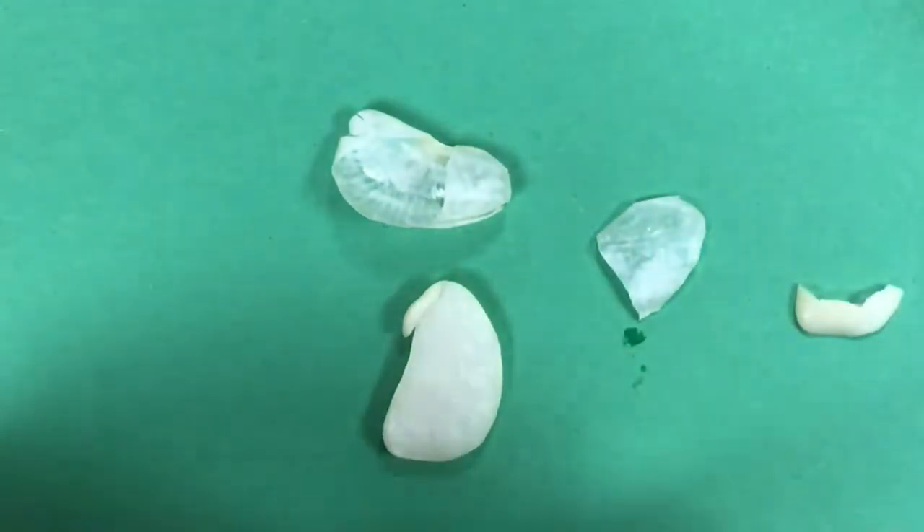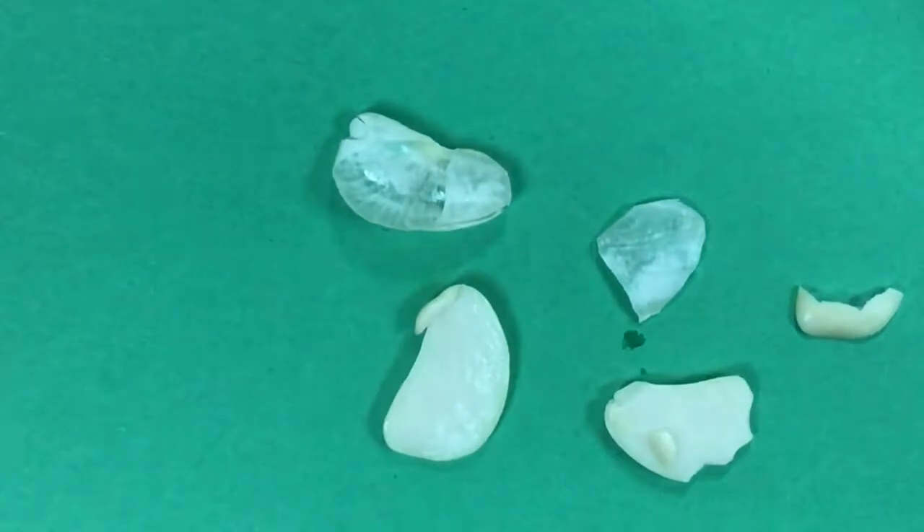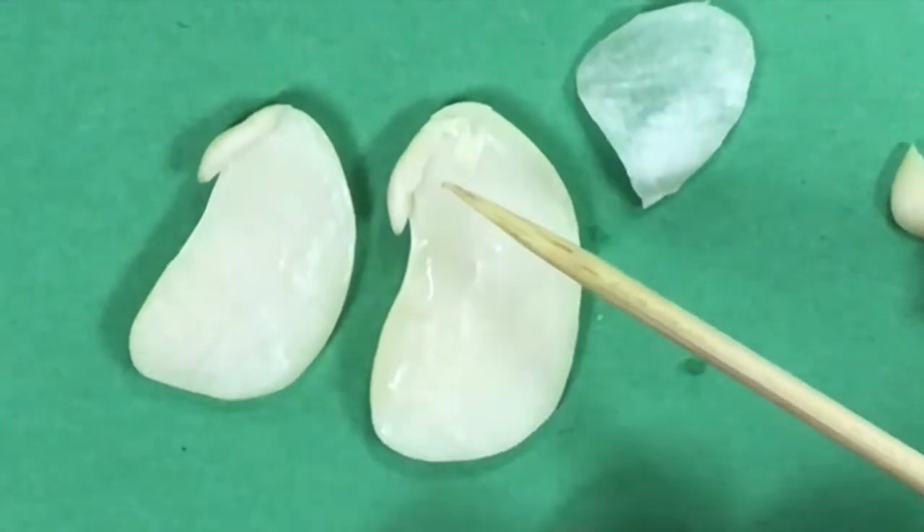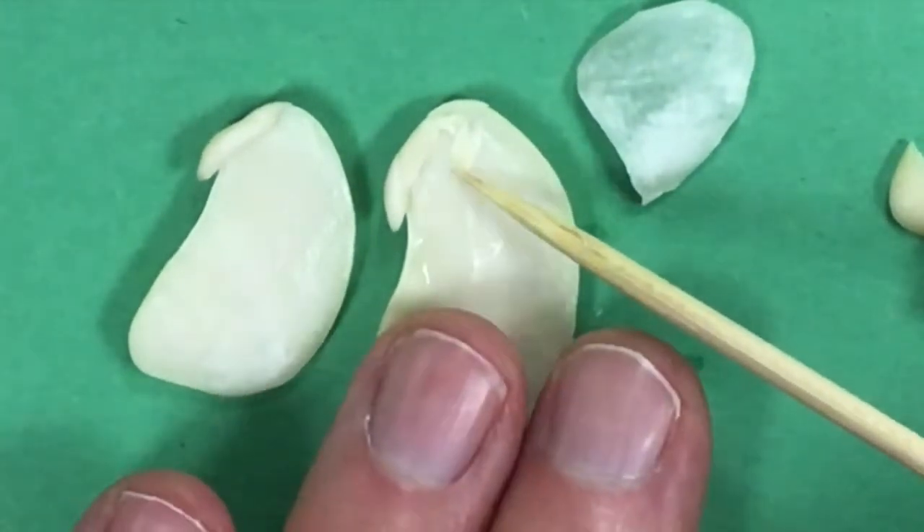This big chunk here is the cotyledon — that's where the energy for the plant is stored. I opened up another one so you can take a look and see two different ones.